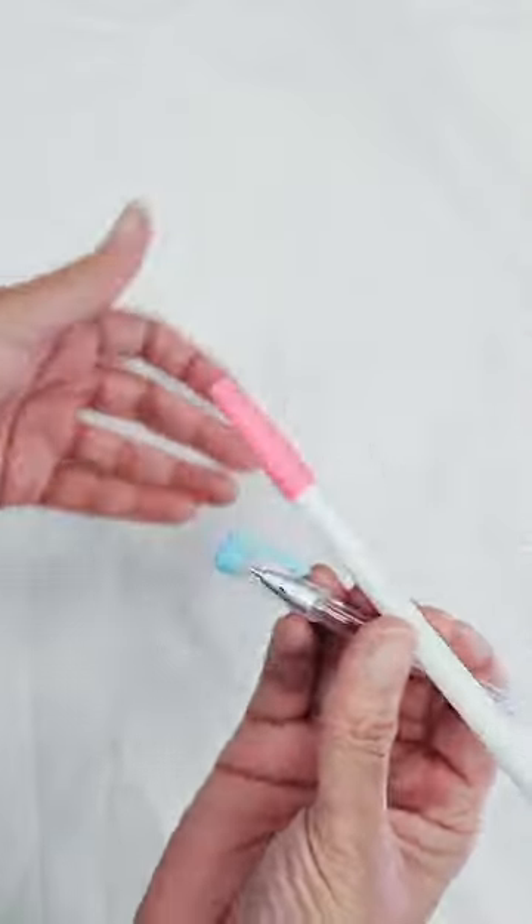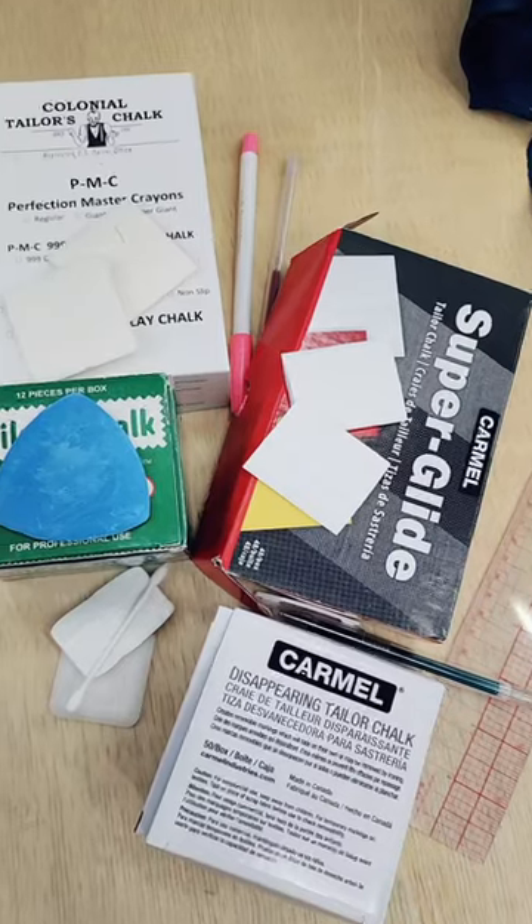From time to time, I use a heat eraser pen and water-soluble markers. It all depends on the project. Traditional chalks are very good for some projects too.